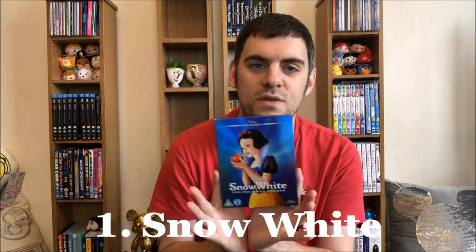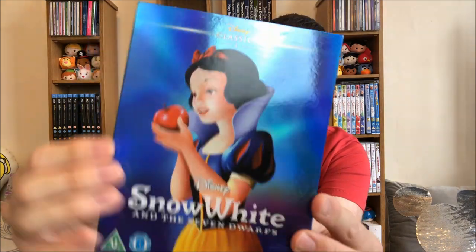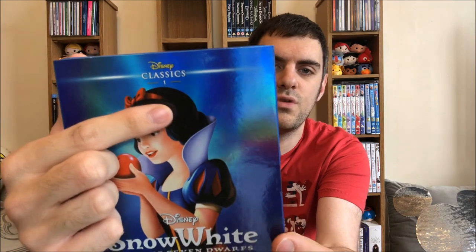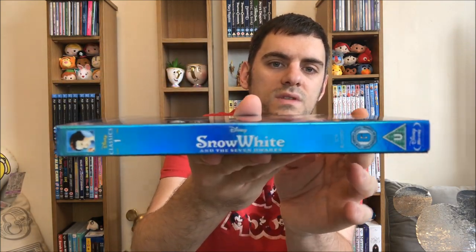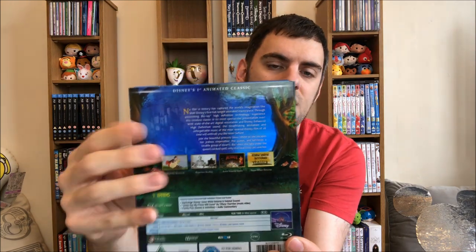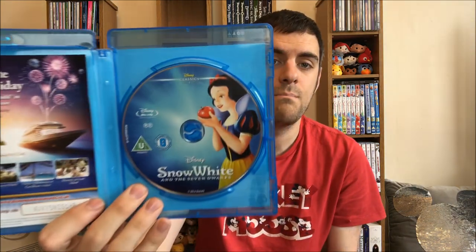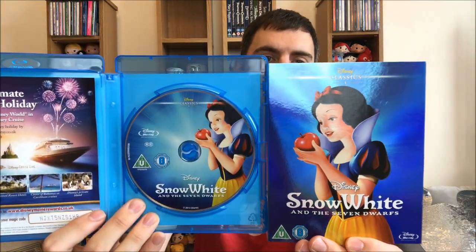I'm going to explain how I'll show you them, using number one, Snow White and the Seven Dwarfs, as an example. They all come in this gorgeous shiny slipcover — the colours vary by the way, they're not all blue. It will say Disney Classics and the number of the movie along the top. Along the spine we have the title again. The back of the slipcover mimics the actual Blu-ray itself, and the disc matches the slipcover. These are called O-rings — if anybody knows why, please let me know in the comments!